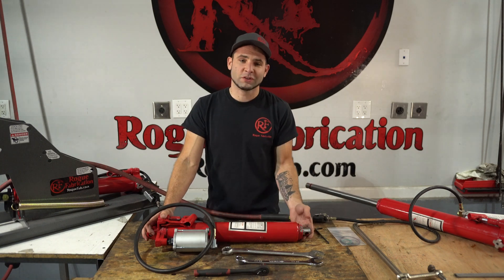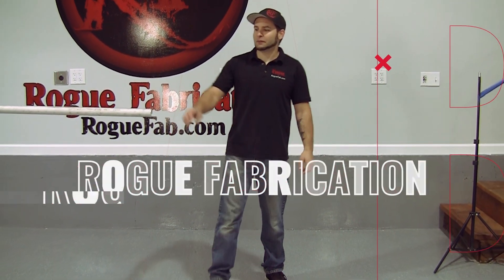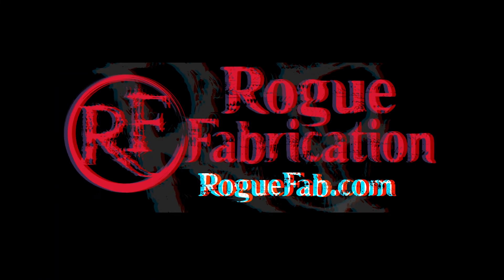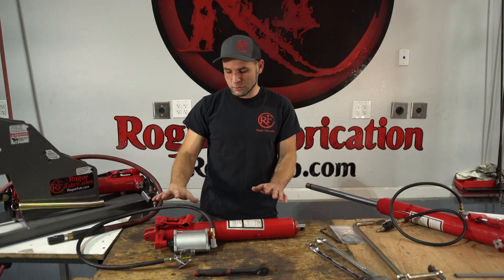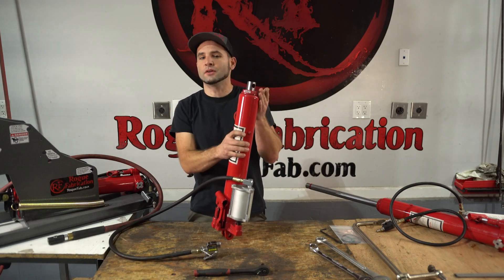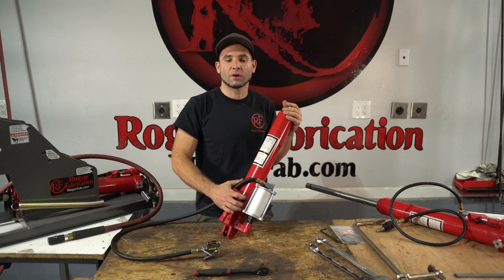We're going to do a complete teardown on one of these air over hydraulic cylinders and show you how they work, what all the pieces look like, and how they can fail. You guys have probably seen these on everything from tubing benders to engine lifts. They take air at about 120 psi, exchange it for oil pressure, pump it in, and extend the cylinder out the top. We're going to take one apart and help you understand how they work and how to service them.